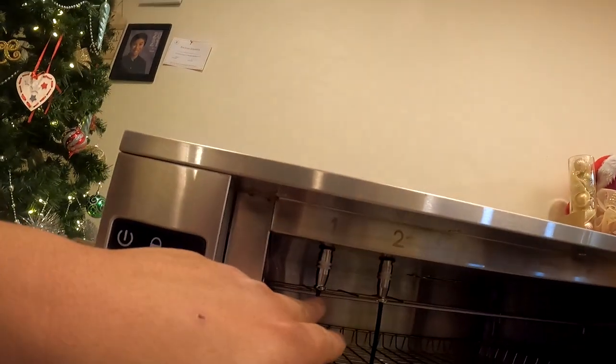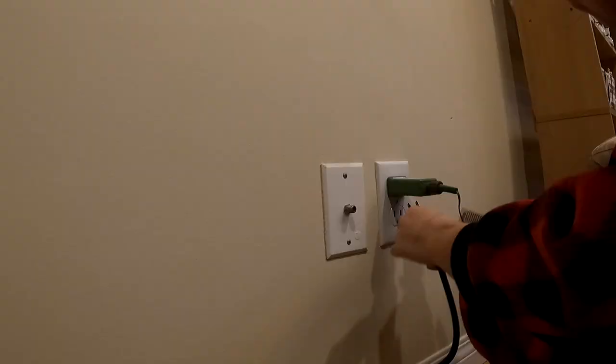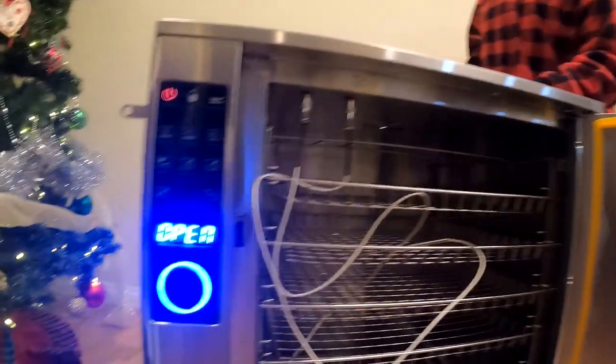Inside the unit there's an internal temperature probe. We have two meat temperature probes and one internal temperature probe — that's basically it. Setup took about 10 minutes. Let's turn it on — oh, look at that, nice and bright! It says 'open' and it appears we need to go online and download something to put on the USB drive. We'll come back after reading the instructions.